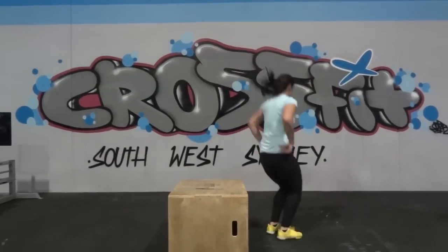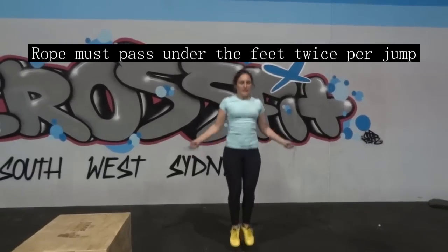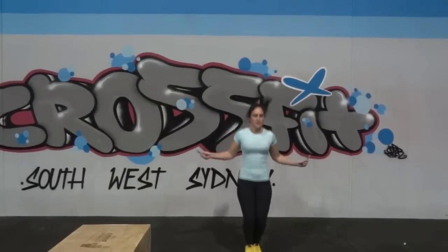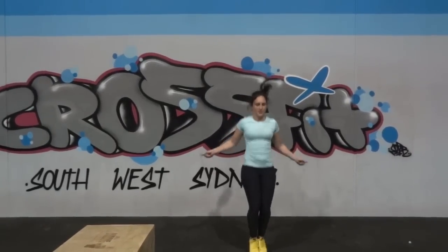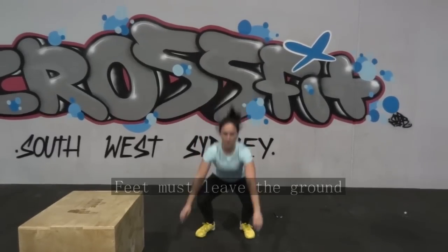Rx athletes will complete 24 double unders. For a double under to count, the rope must pass under the feet twice per jump. Scaled athletes perform 14 jumping squats — the crease of the hip must be below the knee, and feet must leave the ground with your hips open at the top.